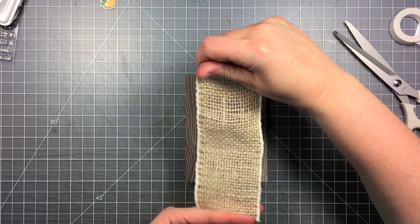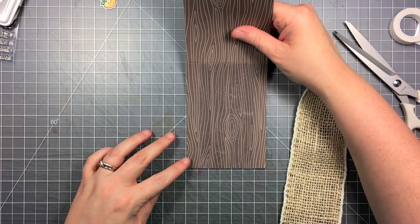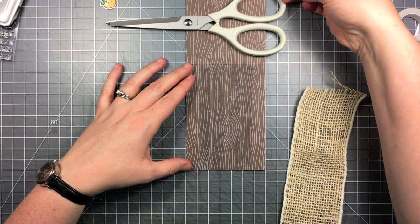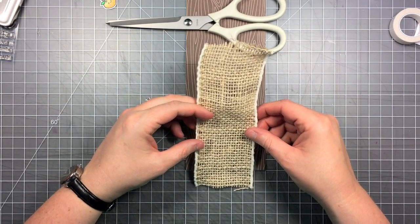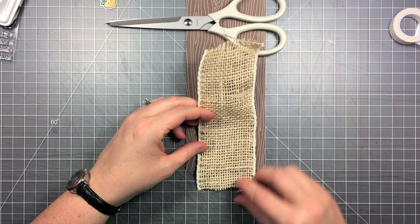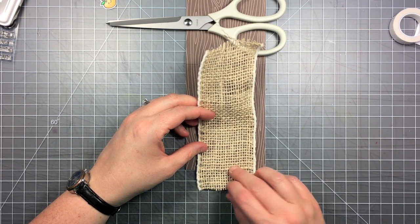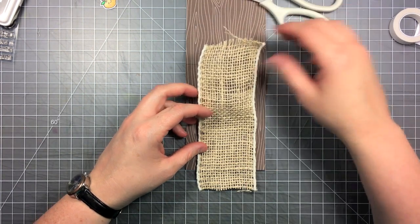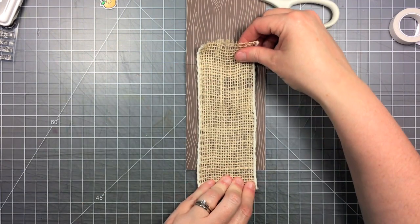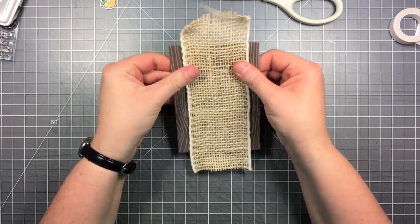I've pulled off the backing and I'm ready to put my burlap ribbon down, lining it up with my grid mat to make sure things are straight. This card didn't want to stay closed, so I opened it flat — I put my scissors up there just to hold it down. The burlap's not quite staying straight, so I'm straightening it up. It's easy to see with those big fibers, and I'm pulling it taut as I stick it down to that adhesive. Now it's pretty straight.